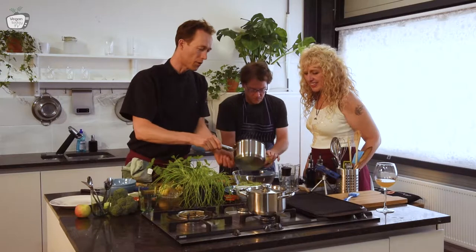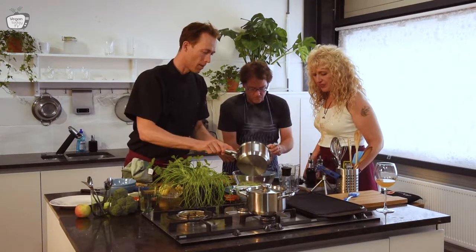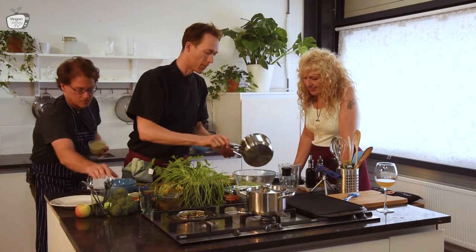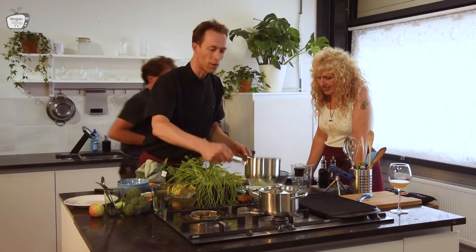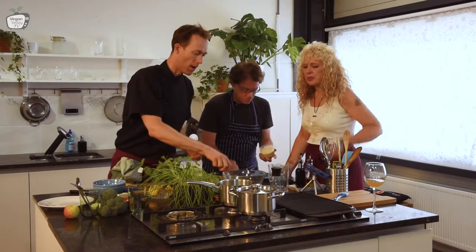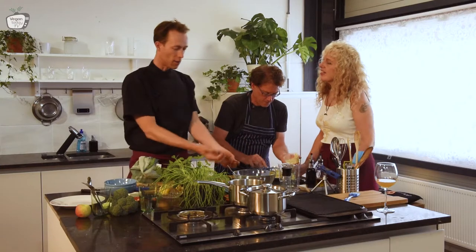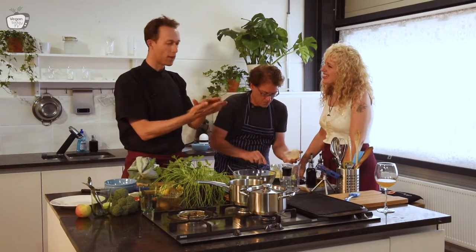I cooked the broth for the broccoli couscous, so now it can cook and soak up all the broth. The water is almost boiling for the beans, and then we will add everything all together.